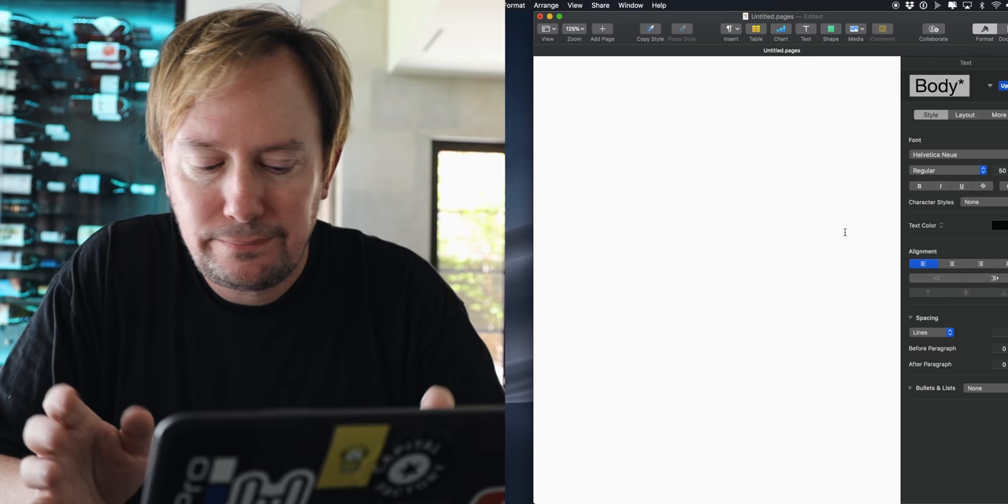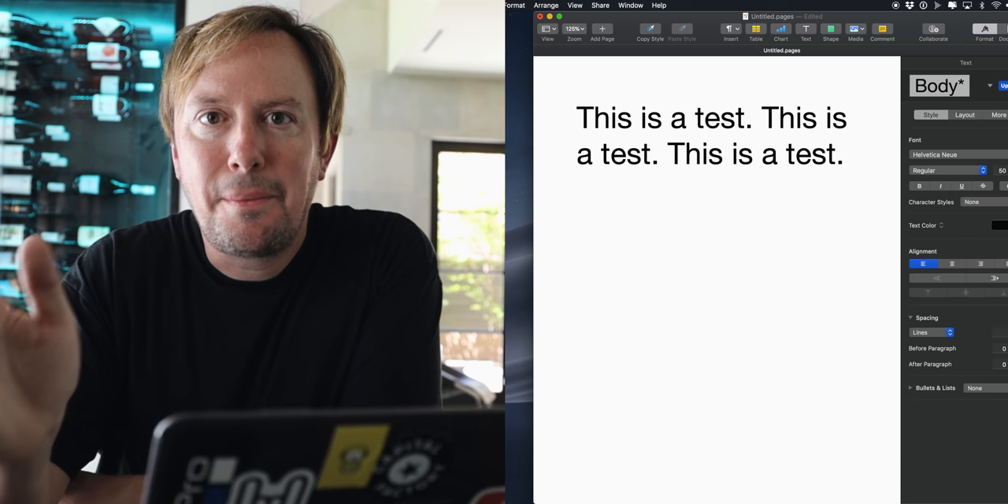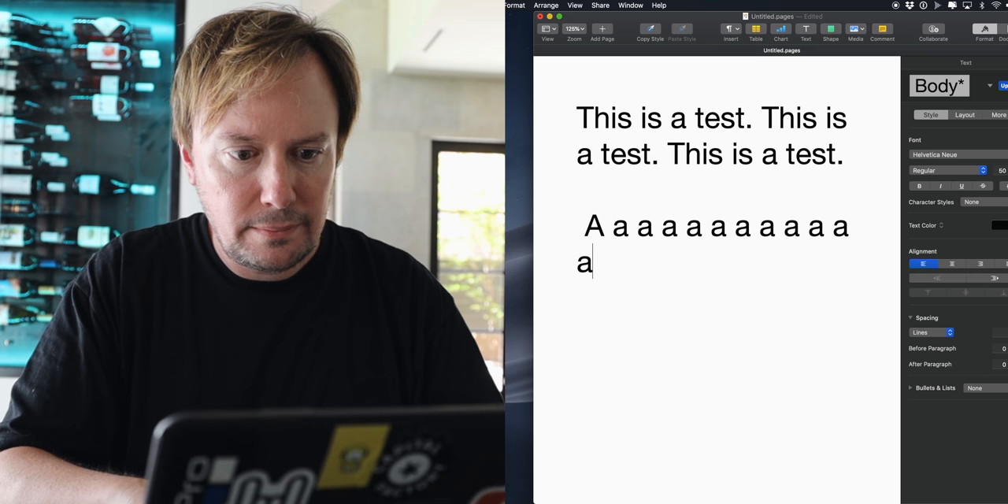Before, when I would type, maybe 30 to 50% of the time the spacebar would either double-space or not react at all. Now it's working perfectly. If I did that before, it would look something like [double space / no response], and that was killing me. It probably didn't hurt that I've also been cleaning my keyboard with air constantly — I probably have the cleanest keyboard in the world. But by simply resetting the SMC, the System Management Controller, all of my problems went away. I don't know if this is a permanent fix — I will keep you posted if my computer starts having the problem again.